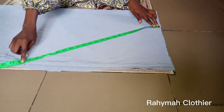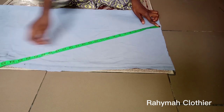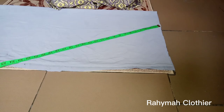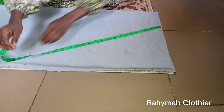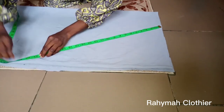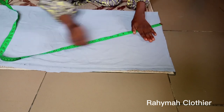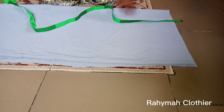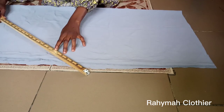My side measurement is 23 inches. You place your tip where the air circumference stops diagonally — you can see how I placed my tip — then use a ruler to rule a straight line to where the side length measurement stops. I'm using pins here because my material is a little bit stretchy.